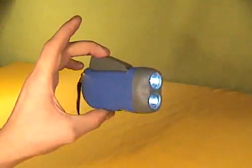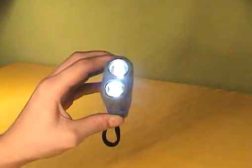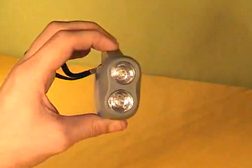Have you ever wanted to have night vision goggles? Well, I'm going to show you how you can make something similar using a hand cranked flashlight.